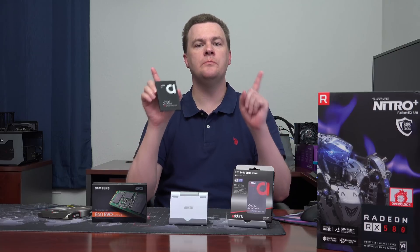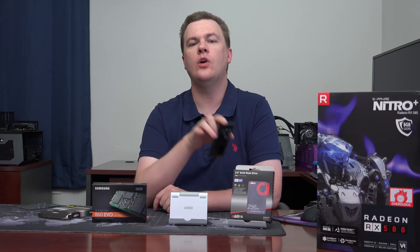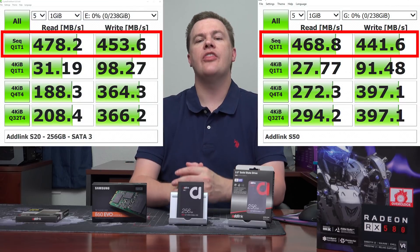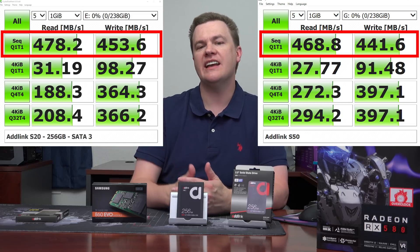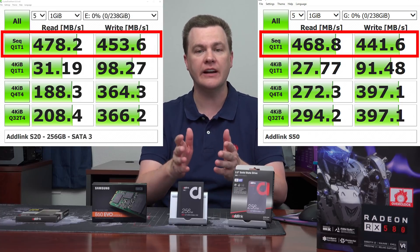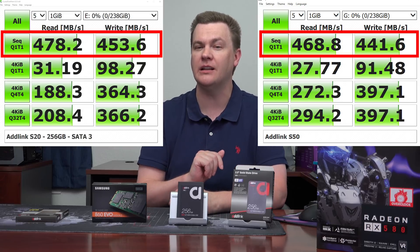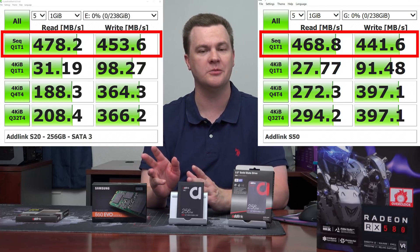I'm going to put two benchmark pages up here — one for the S50 and one for the S20. If you take a look at the top line results, that is the sequential transfer speed, which is essentially file copy performance. Most SATA SSDs these days are in that range — this is very typical, good performance. In fact, for sequential copy performance, these drives are just as good, if not maybe a little better, than the Samsung 860 Evo, which actually is not the fastest sequential drive on the market. It's random performance where that drive excels.